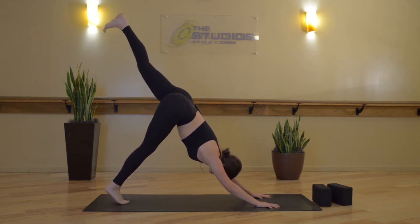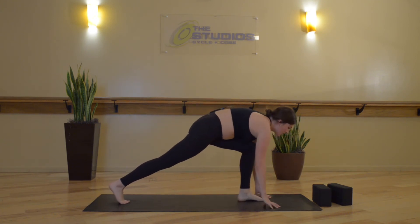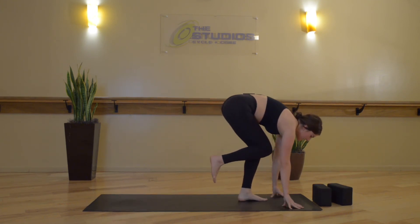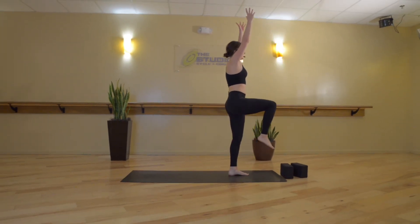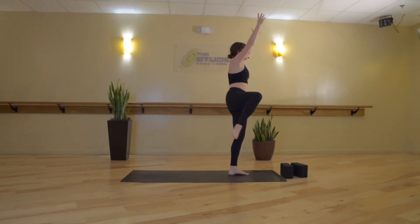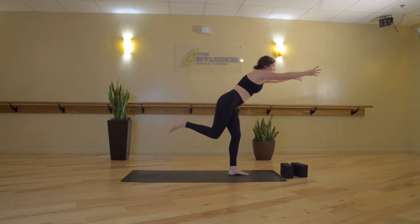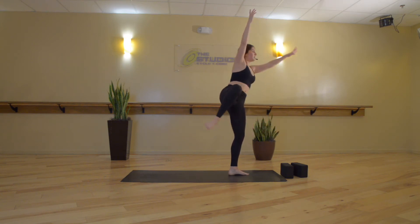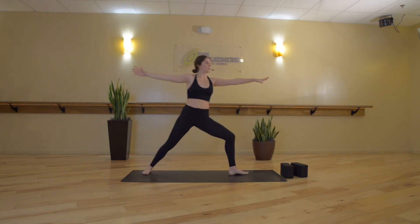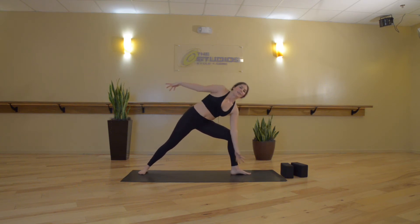Inhale, lift your left leg up high. Exhale, low lunge. Draw your right knee in towards your chest. Inhale, one-leg Tadasana. Exhale, hip opening stretch to Warrior 3. Inhale, one-leg Tadasana. Exhale, hip opening stretch to Warrior 2. Breathe in here. Exhale, extended side angle.